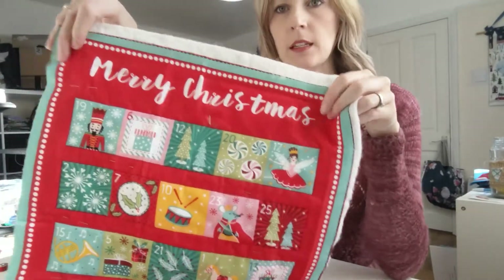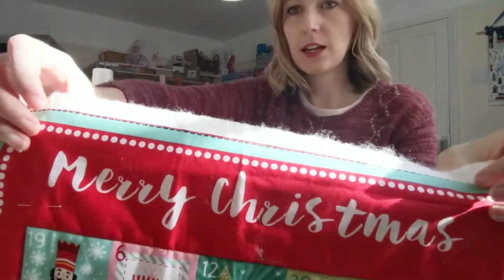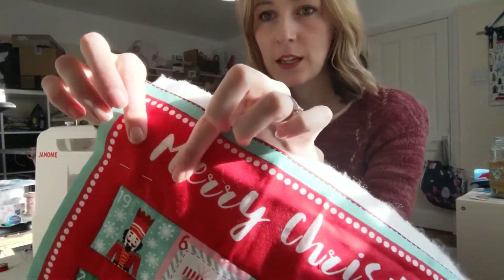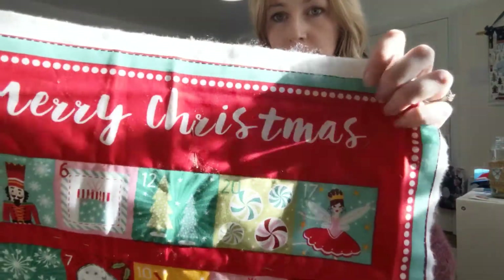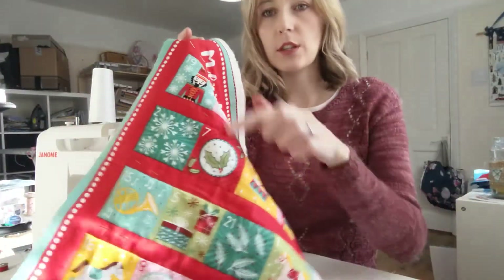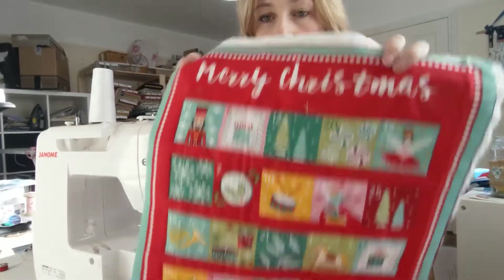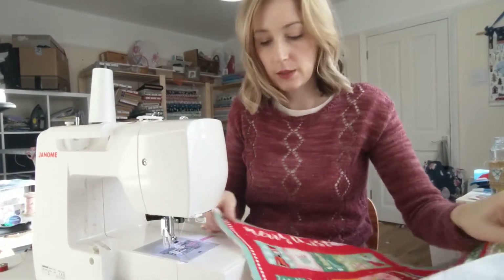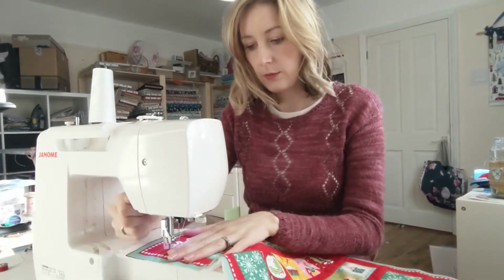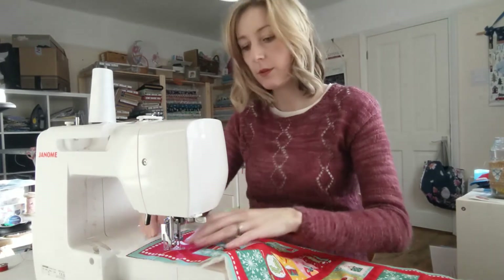So I've done all the basting around the strips, and now I'm going to have a go at free motion stitching over the Merry Christmas. You can do this any way you want — you could just do free motion in the red, or around the edges. There's no real rules for this bit, but I'm going to give it a go and see if I can add a bit more detail.